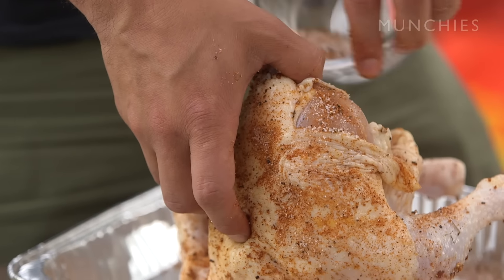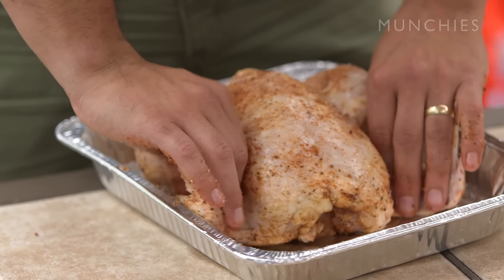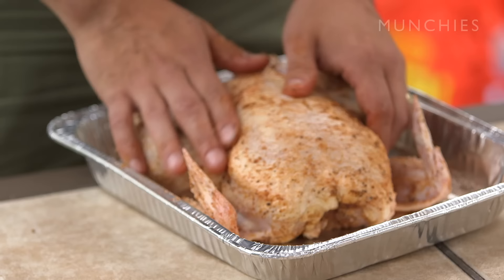There's really no way to actually do this incorrectly. I've rarely failed on a beer can chicken — I think the only time I ever did was just not leaving it on there long enough.